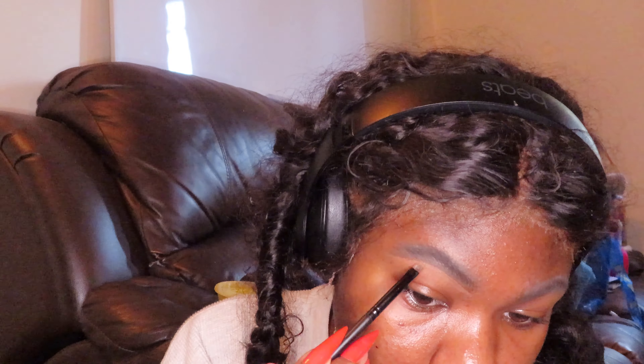I want to look bright and awake, so I'm going in with a foundation stick for the contour. It also warms up my face and gives me this tan, sun-kissed look that I love. It's foundation so it provides coverage, and I feel like it blends better into the skin to give me the desired look I personally want. I'm going in with my foundation brush to blend it even more so it looks skin-like and very natural.